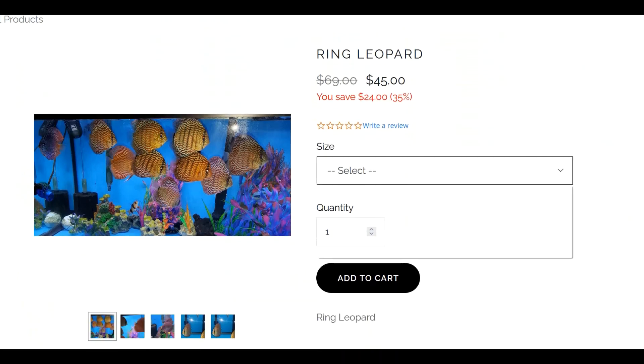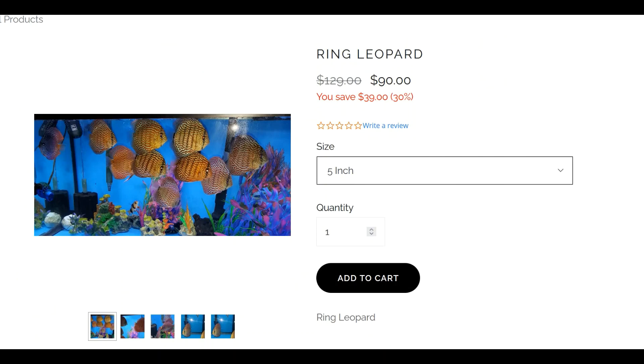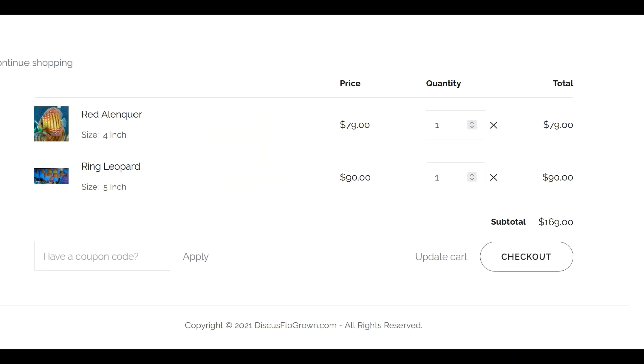There it is. I'm going to take the five inch — I wanted the four inch but I'll take the five. Add that to cart.